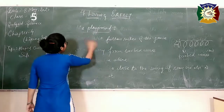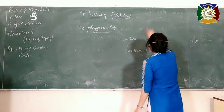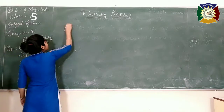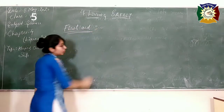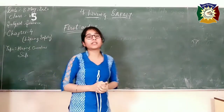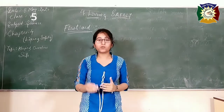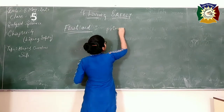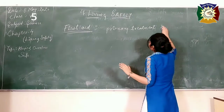After this topic, the next topic is first aid. Even when you take precautions and are very careful, somehow accidents can happen and you might get hurt. So first aid is very necessary. First aid is the primary treatment that you give to somebody who is injured before calling the doctor.